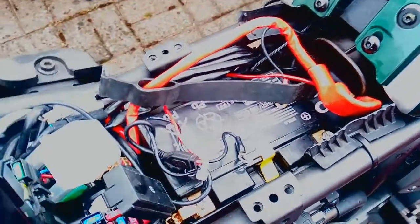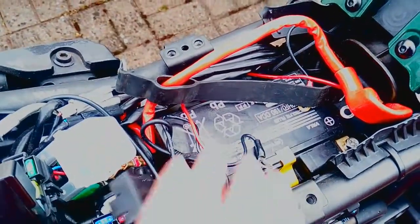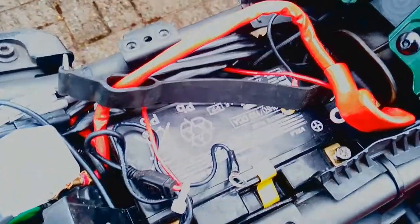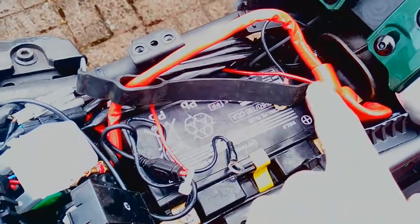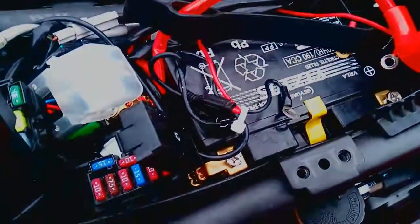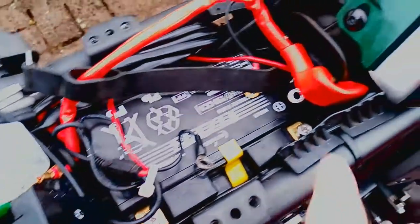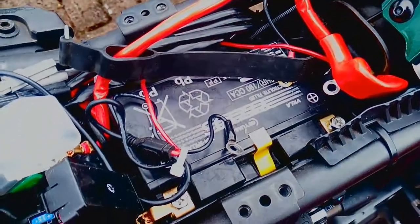Once you've removed the seat using the bike's key and you've removed the toolbox and the brace with an Allen key, you can see the electrics underneath. You've got the main bike 12-volt battery there with a positive and negative terminal, the main large red live feed and the main large black neutral feed. In addition I've got a couple of extra wires on each terminal for my heated grips and my USB charger.